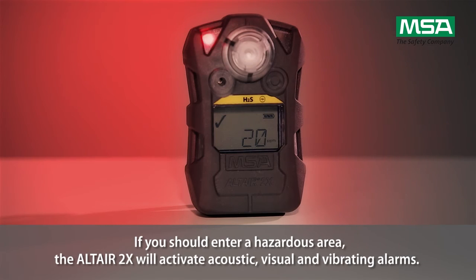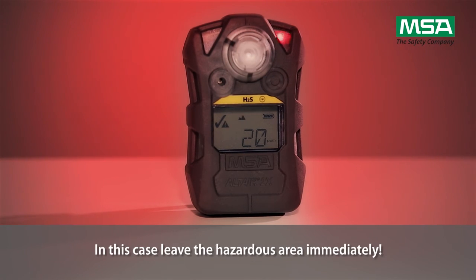If you should enter a hazardous area, the Altair 2X will activate acoustic, visual, and vibrating alarms. In this case, leave the hazardous area immediately.